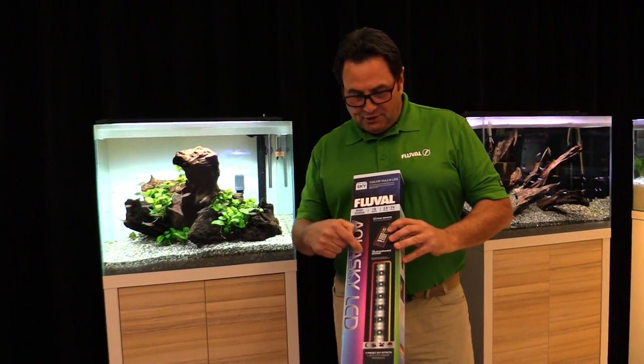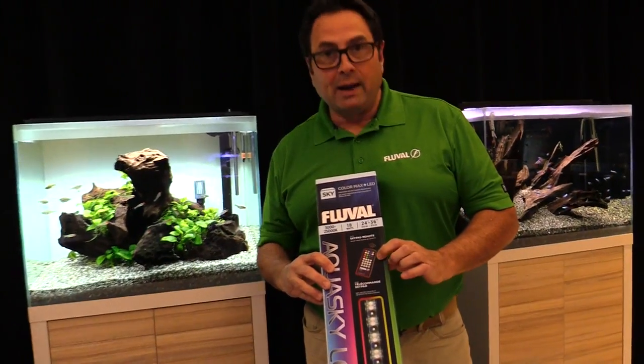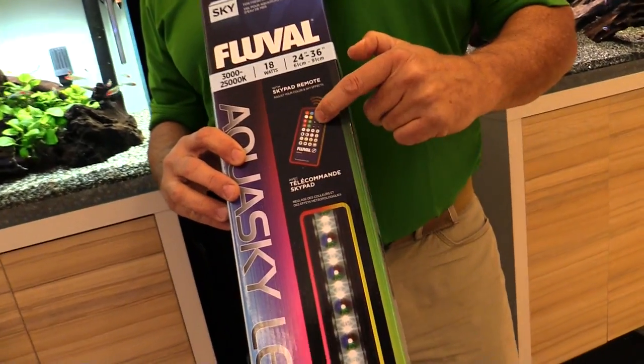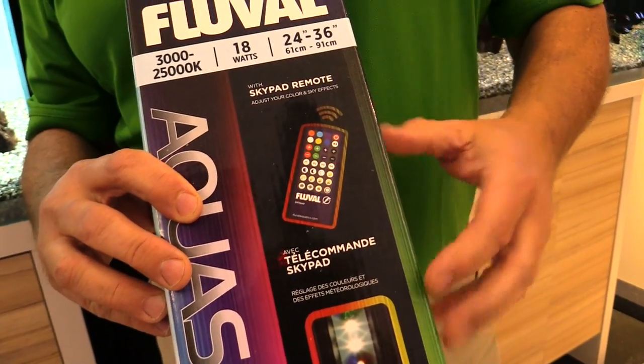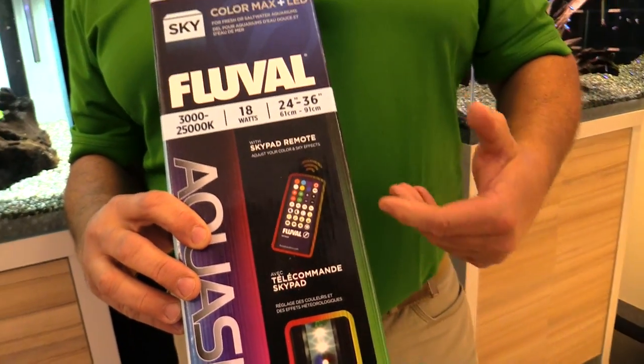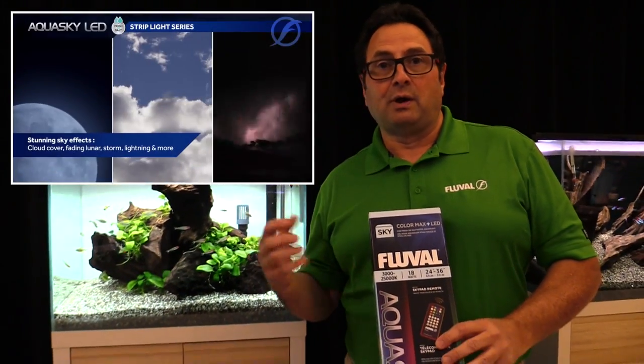Let's start off with the Aquasky remote control. You can see right here on the box — this is the unit that we include along with this lighting system. It allows you to adjust colors as well as enact different weather effects and so forth on your aquarium.